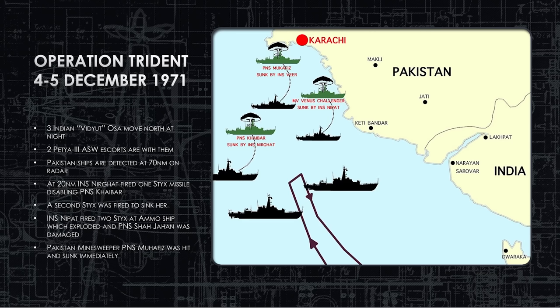The Indians closed to 20 nautical miles where the Indian ship Nirghat fired a Sticks missile at PNS Khyber. Khyber had no electronic warfare employed, was hit by the Sticks missile, and disabled. After battle damage assessment showed she wasn't sinking, a second Sticks missile was fired and it sank her. In the confusion, another OSA — the Nipat — fired two Sticks missiles at a Pakistani ammunition ship, which simply exploded in a massive fireball, taking all 33 crew with her.